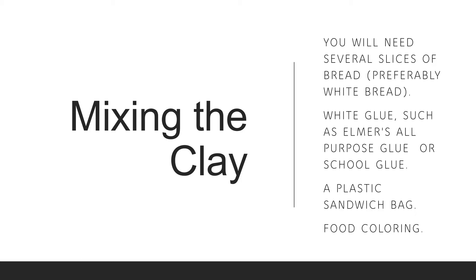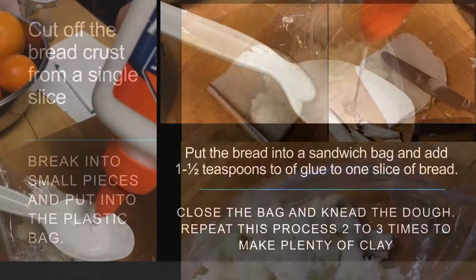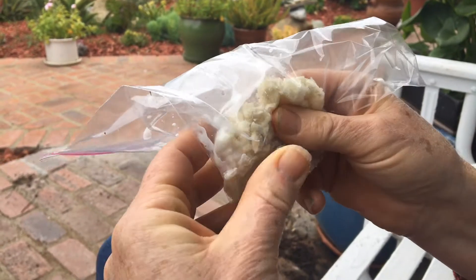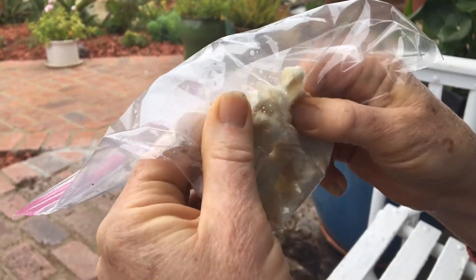To mix the clay, you will need several slices of bread — preferably white bread — white glue such as Elmer's glue or all-purpose school glue, a plastic sandwich bag, and food coloring. Cut off the bread crust from a single slice, break it into small pieces, and put it inside the plastic bag. Add one and a half tablespoons of glue to one slice of bread, close the bag, and knead the dough. Repeat this process two to three times to make plenty of clay.